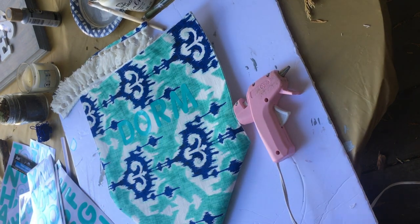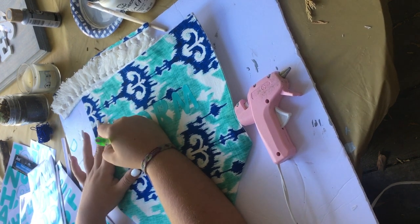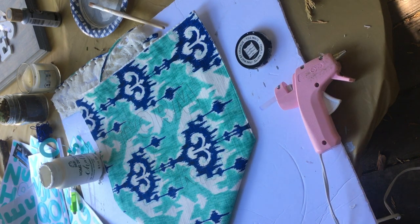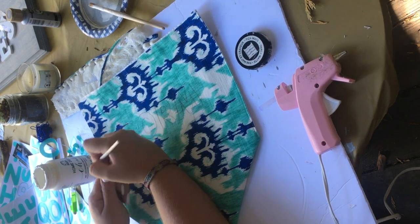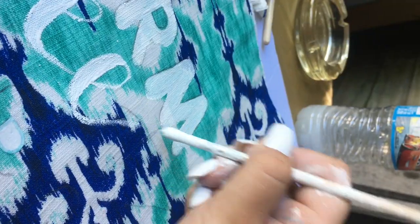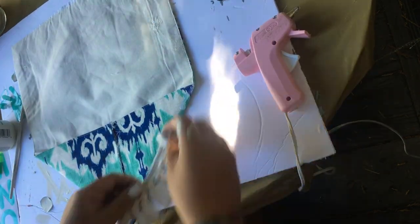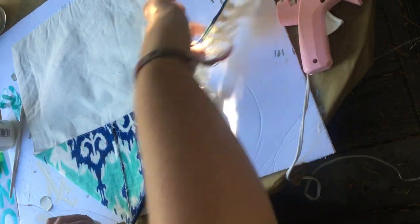I grabbed my pencil and went around each letter making an outline. Next I took some white paint I had around and used a small brush to go over each of the letters. I figured out that if you took the middle parts of the stickers and stuck them down, it made it a lot easier because you didn't have to worry about those inside edges. I just went ahead and painted through all of the letters.